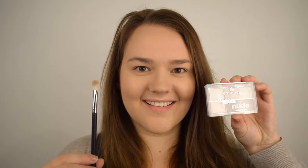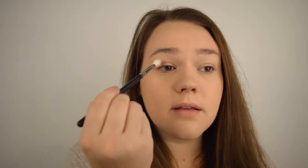You want to apply this mostly to the outer three quarters of your eye. For all of the eyeshadows, I'm going to be using the Essence All About Nude eyeshadow palette. The first shade I'm going to be using from this palette is the shimmering brown in the top right hand corner, with the Coastal Scents BR250 brush, applying this to my crease in the outer corner.